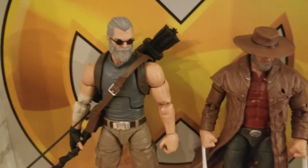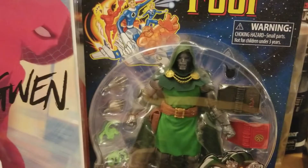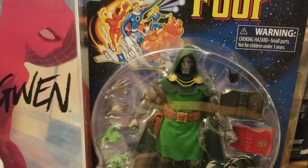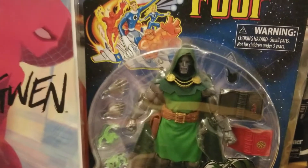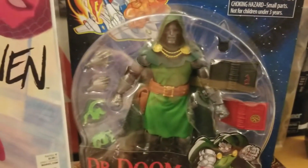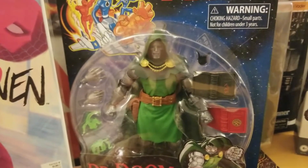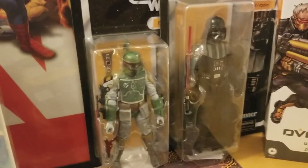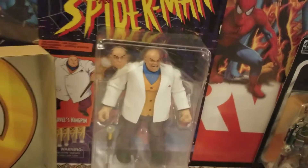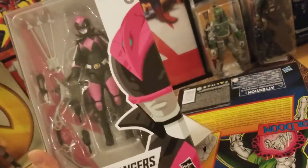Looks great. Let's see what he looks like in his alternate head. Here is Old Man Hawkeye in his very cool ponytail look — he's blind. This guy looks like he came from my workplace. Shout out to Michael, man, if you're watching. So here they are: the classic mutants — Hawkeye, Wolverine, and Hulk. I love them.